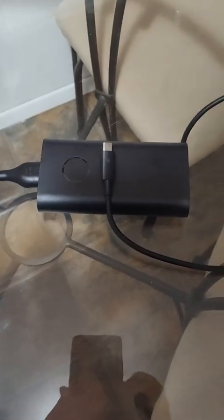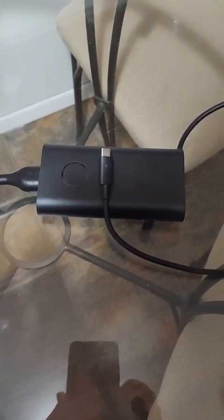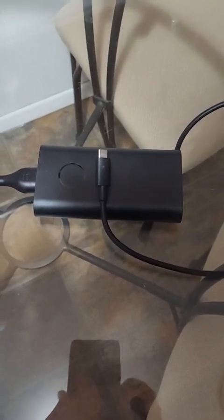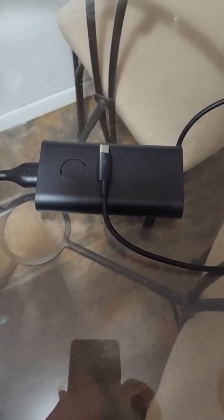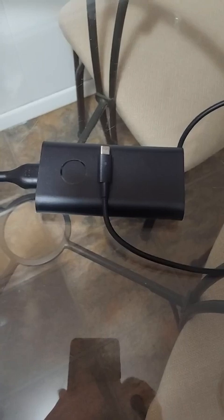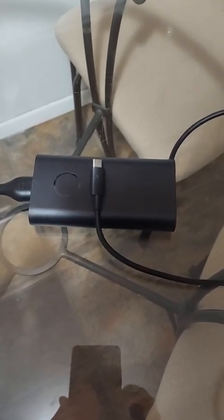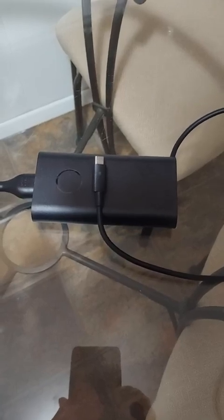I wanted to include a short video about this USB-C charger. It's a 90 watt. It has two different voltages that it's fixed with — a 5 volt and a 20 volt. It has about 5 or 6 feet of cord on each end for the power supply.